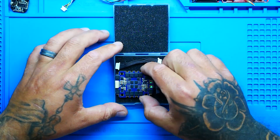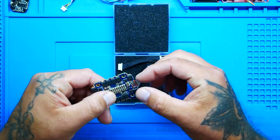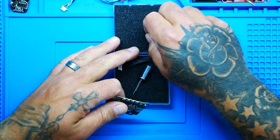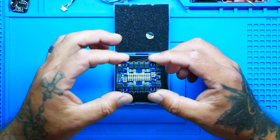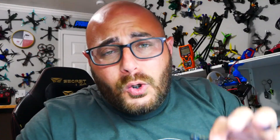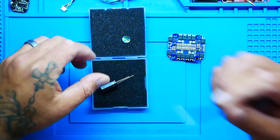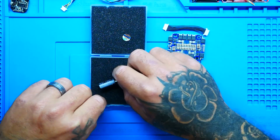Let's go ahead and crack this puppy open. Oh my goodness, look at that. There's your quality check pass sticker. We've got a 470 microfarad capacitor and then we've got our jumper cable which gets us up to our flight controller.